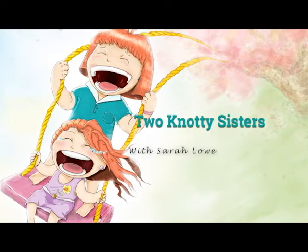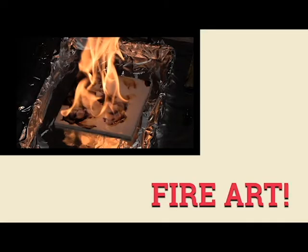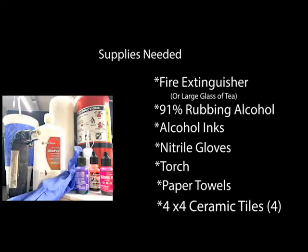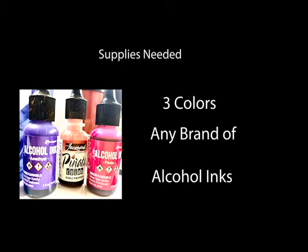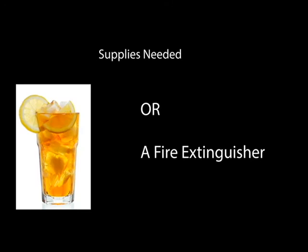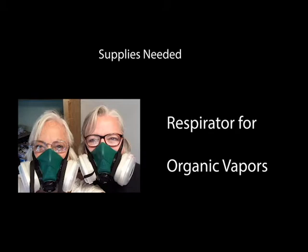Hi everyone, I am Sarah Low and I'm here with two naughty sisters in Conroe. We're in their studio today and they're teaching me how to do fire art with alcohol.